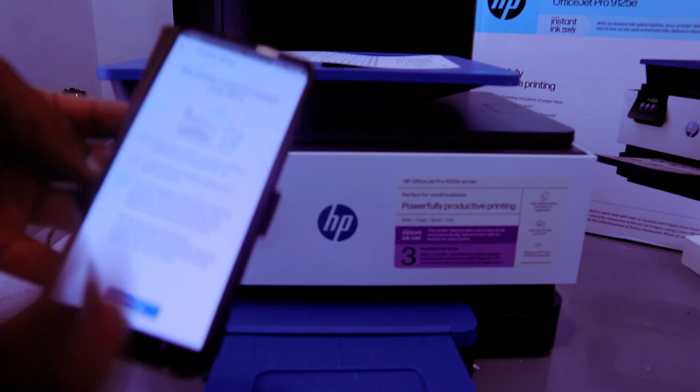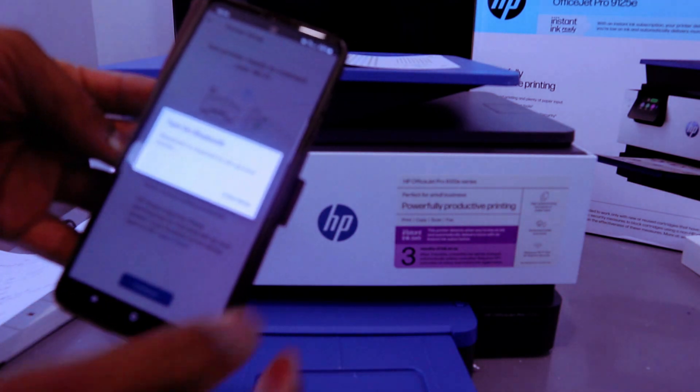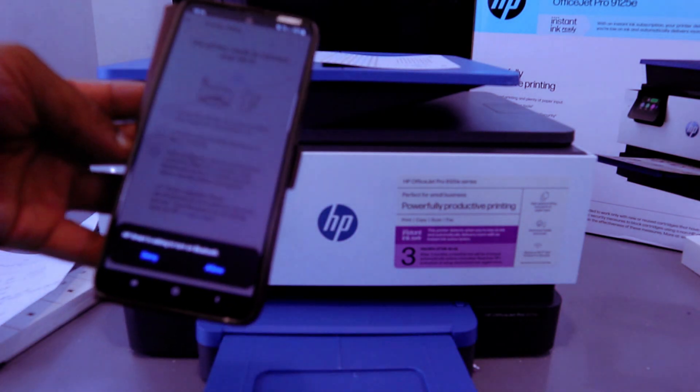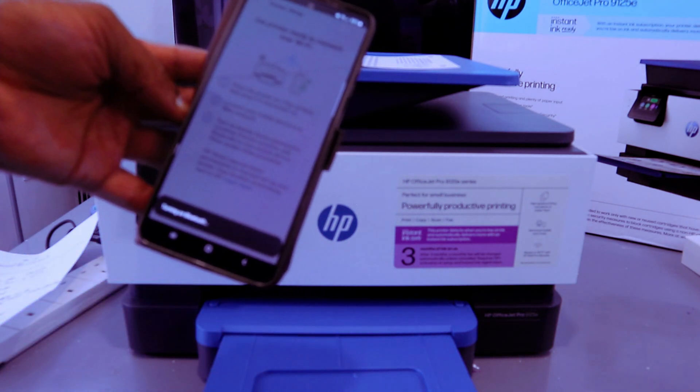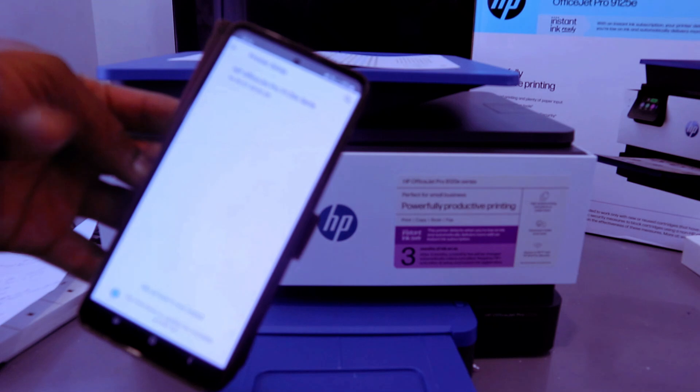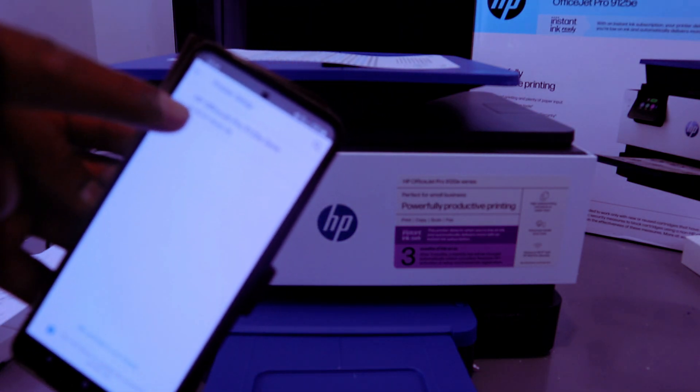The app says: get printer ready, place the printer on a flat surface — follow all the on-screen instructions and select 'Continue.' Then it asks you to turn Bluetooth on — select 'Continue,' then select 'Allow.' Bluetooth is now turning on and the app finds the printer: HP OfficeJet Pro 9120 series.